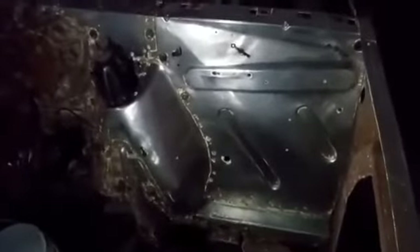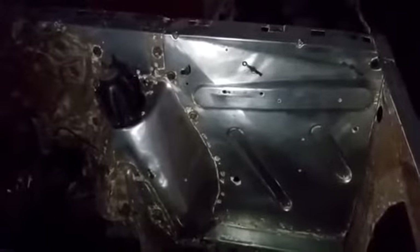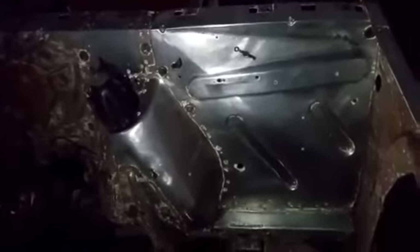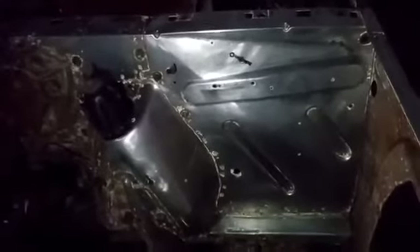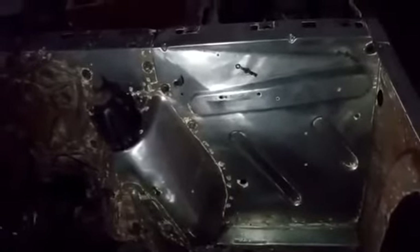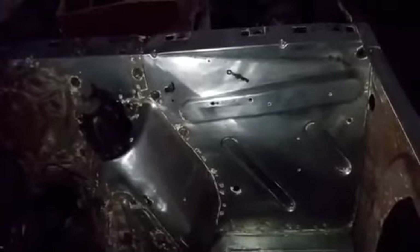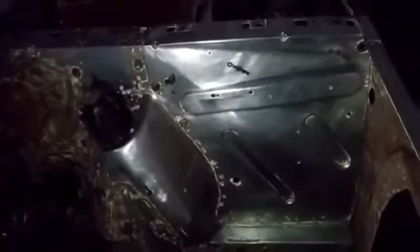Estamos eliminando la gran parte de impurezas, casi el 90% de las impurezas que tiene la lámina. Vamos a aplicar primer porque nuestro día de trabajo hoy termina y no queremos que se nos vuelva a oxidar, no queremos estar retrabajando y haciendo reprocesos. El tema es echarle una mano de primer, nada más que cubra la lámina para no tener el día de mañana problemas con la humedad y volver a lijar porque ya se volvió a oxidar.